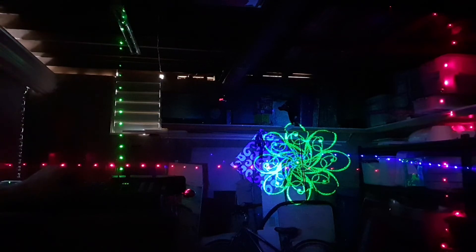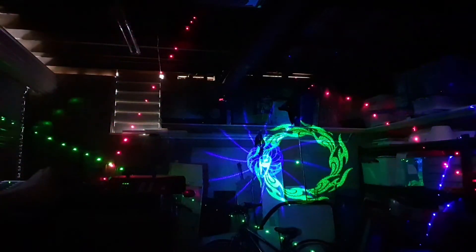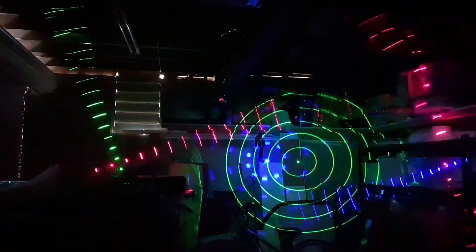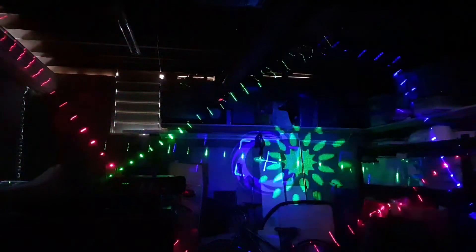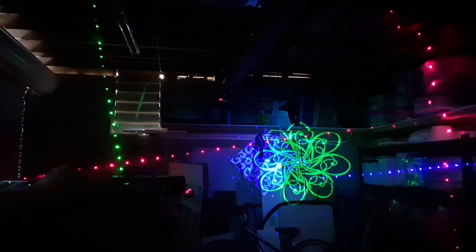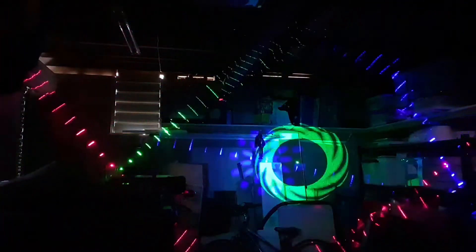Channel seven is a speed control and rotation direction. Zero is stationary, one starts rotating — the center disc goes clockwise while the other two are anti-clockwise. Around the midpoint, roughly 127–130, is slow rotation. Bringing it all the way up to 255 gives you full speed in the opposite direction.